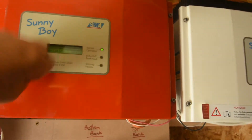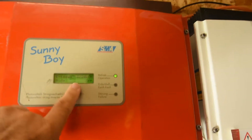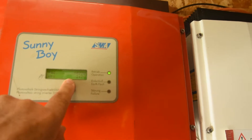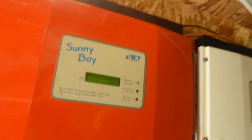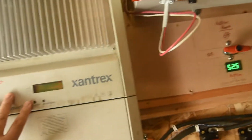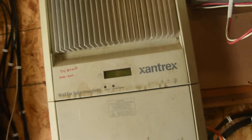The nice thing about the Sunny Boy is that it tells me it's produced 3.252 kilowatts today, and right now it's producing 1,635 watts. So I don't need a meter on there. My Xantrex is going to be hooked up eventually, I hope, when I take apart my salvage Bolt.